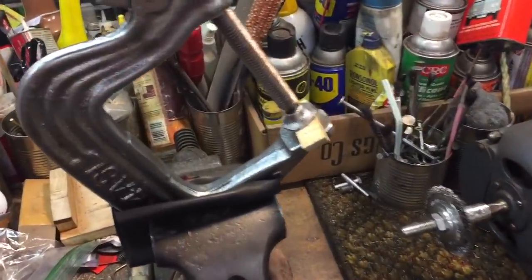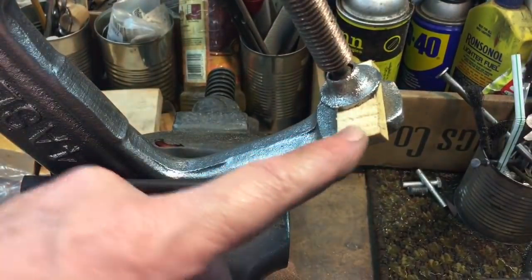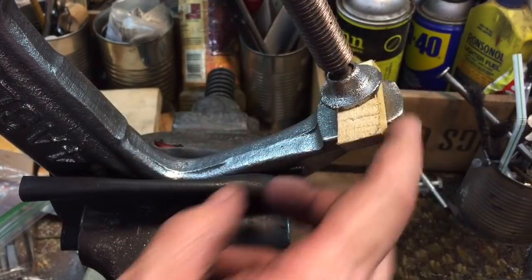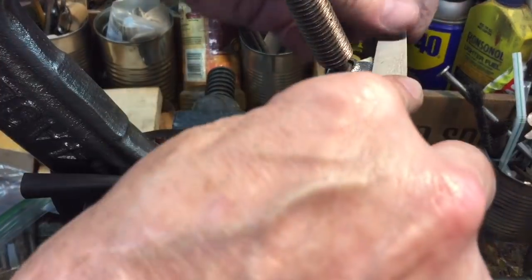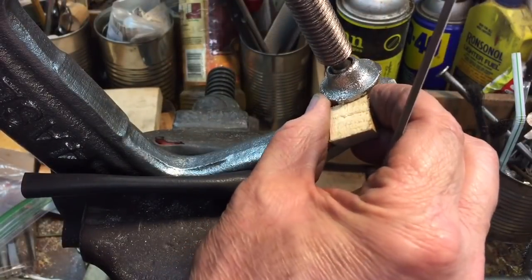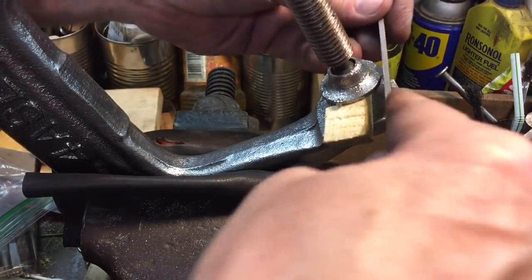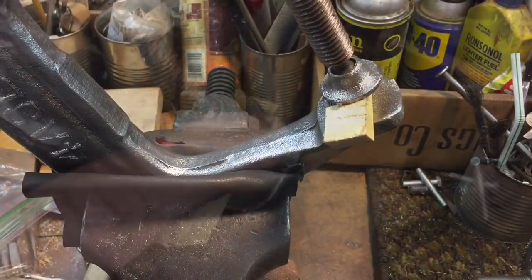Here's how we're going to address the weld spatter on the pad. You can see we have it clamped in great-grandpa's vice. We're going to put a block of wood and use the clamping pressure of the clamp to hold that steady. That's how we file off the weld spatter. You can also move this in if you needed more room, but the best way is to use a scrap piece of wood — this way you can file around it and get rid of that weld spatter and make it look presentable.